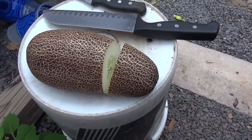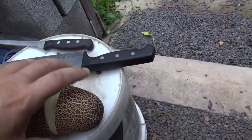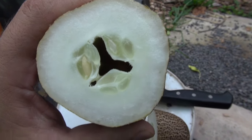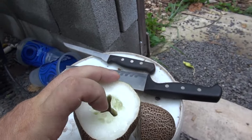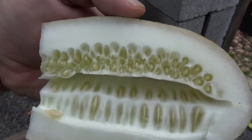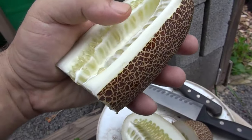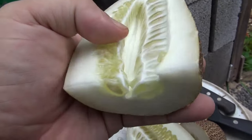Oh look, it opened up on its own — isn't that convenient? This is what it looks like from this side. You can see it has the three lobes on it like this. Let me smell it. Smells wonderful. That's what it looks like sideways. It's just like a cantaloupe kind of melon in the middle.